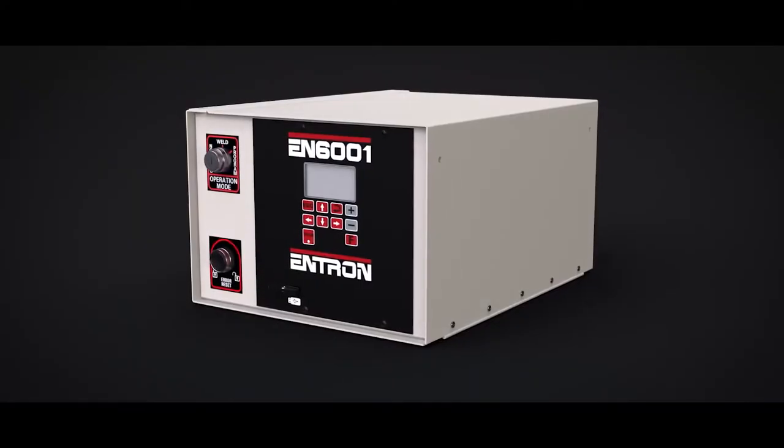Hi, this is Josh Garman with TJ Snow Company. Today we're going to talk about how to use the Easy Weld Screen on the Intron 6001 Weld Control.